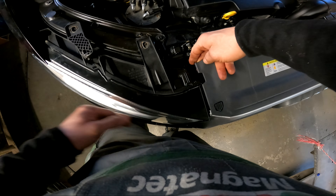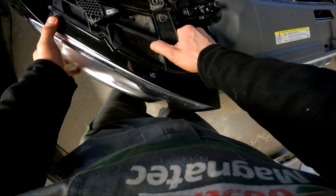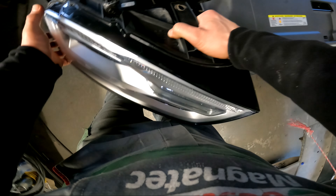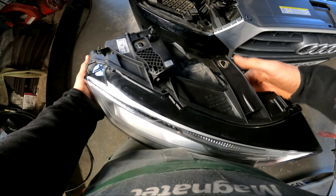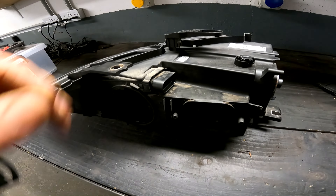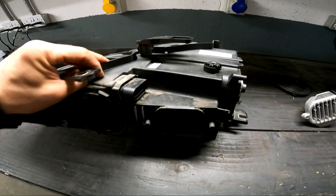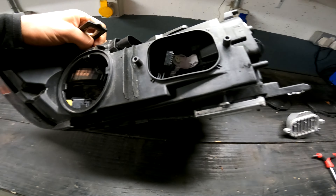How to remove the front light on the Audi Q3 2015 facelift model — it's a simple job. There are three T40 size Torx screws. One tiny screw over there you only loosen, not remove completely.